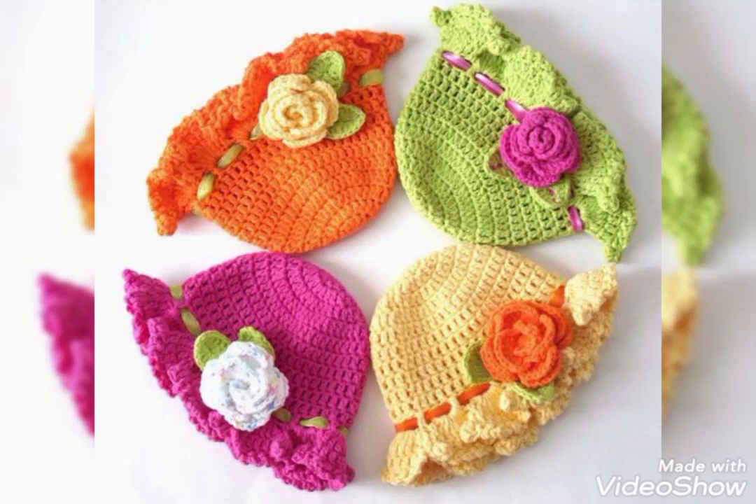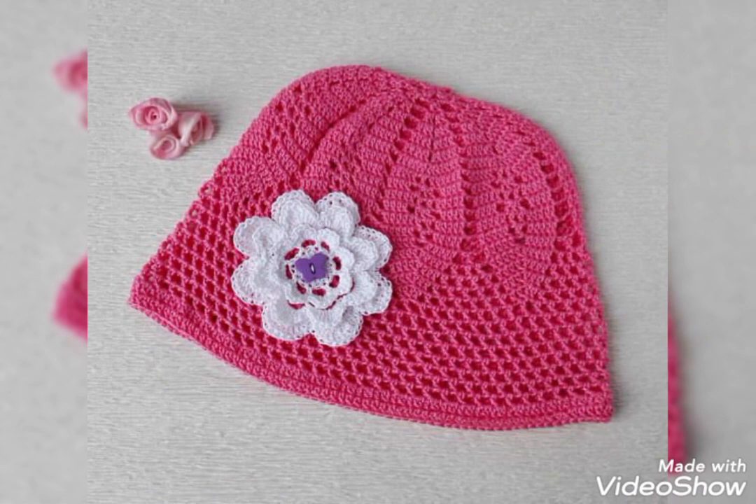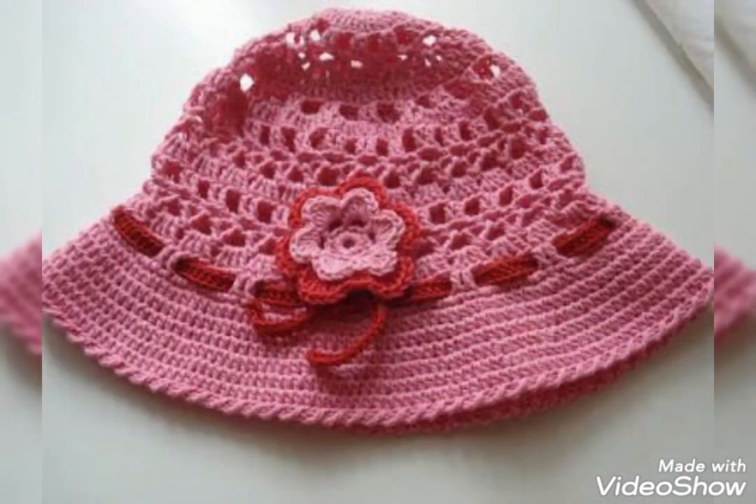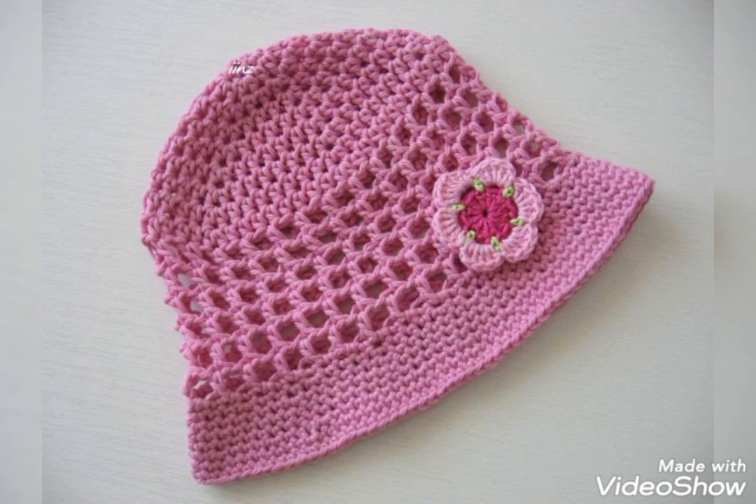Hi friends, welcome back to my YouTube channel! I hope you are all well and fine. In today's video I am sharing with you some most amazing crochet baby hat ideas. You will see beautiful hat designs and beginner-friendly patterns in this video.